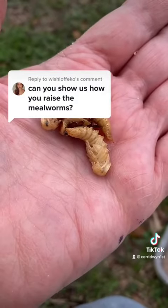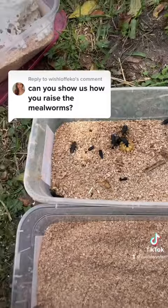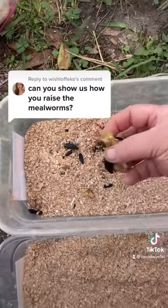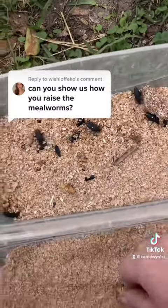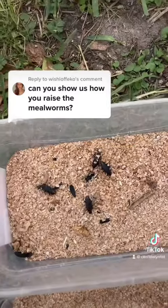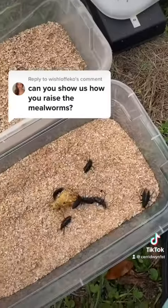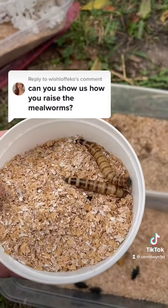Well, so much for the cannibal tendencies — I found three pupa when I cleaned out the larva. The adults are pretty easy to clean because you would just pick them up and move them to a new container, and then leave their container that they were in to grow out some new baby super worms. So those are the basics of raising mealworms.